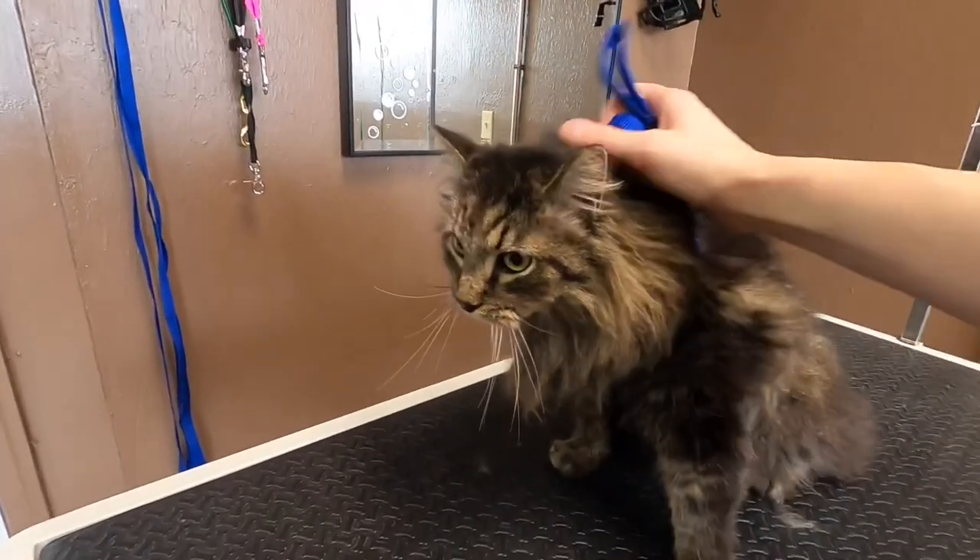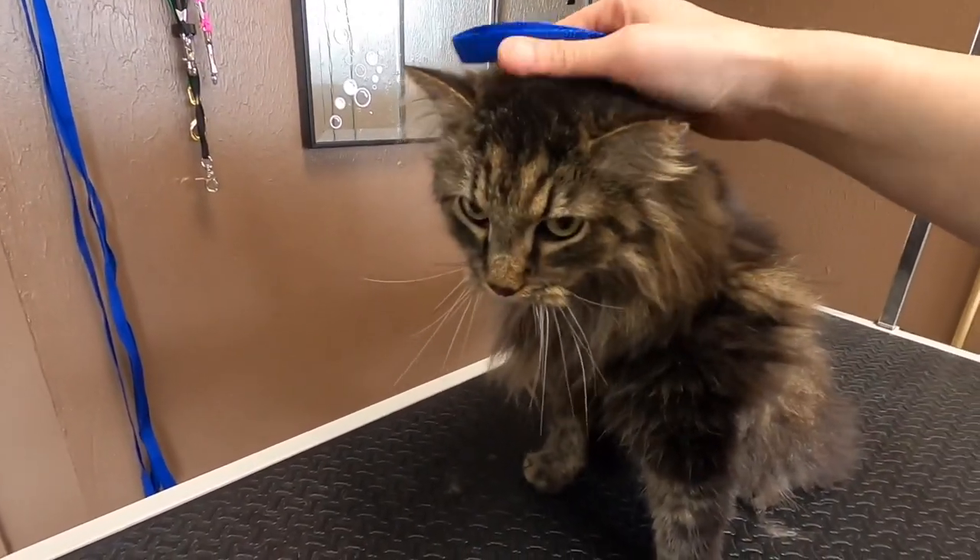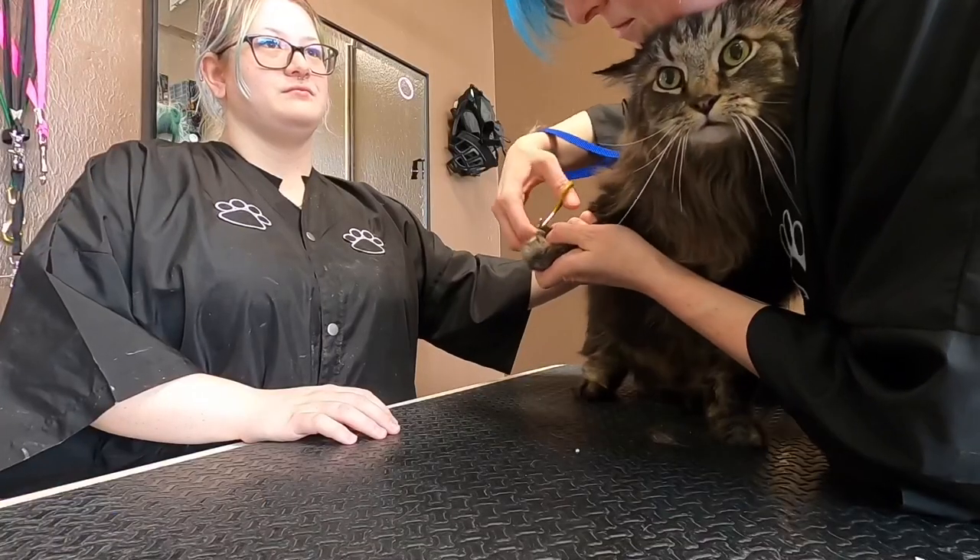This is Casanova. He's a Maine Coon cat, and he's got some matting on his belly and chest today that we're going to take care of.